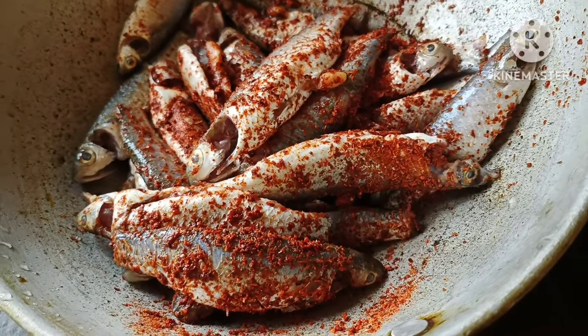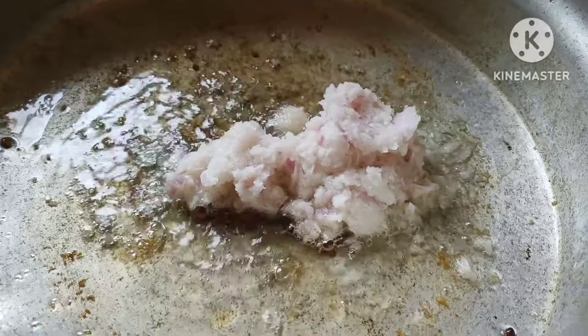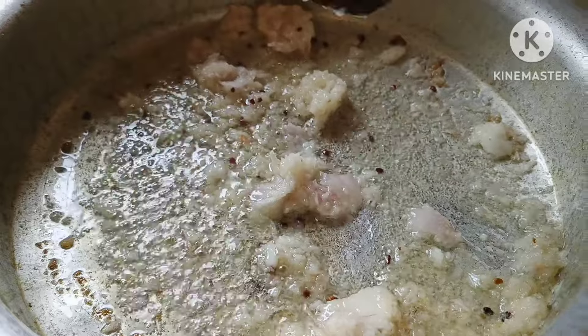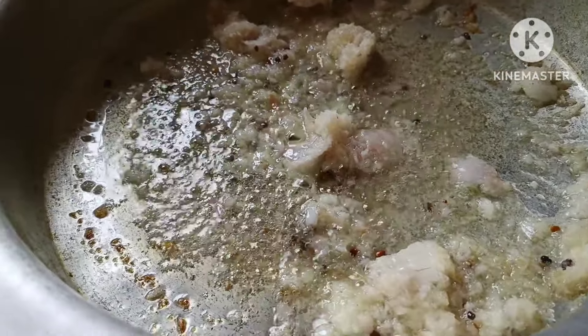I will cook for 30 minutes. I will cook oil and mentholic paste. I will cook 2 onions. I will boil 1 teaspoon of fish and fry it.